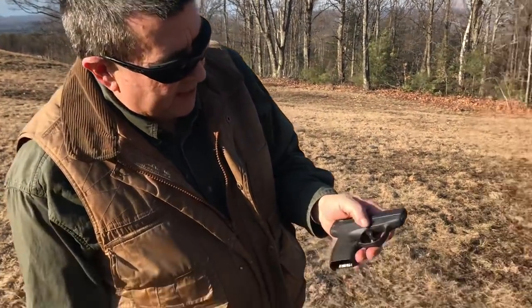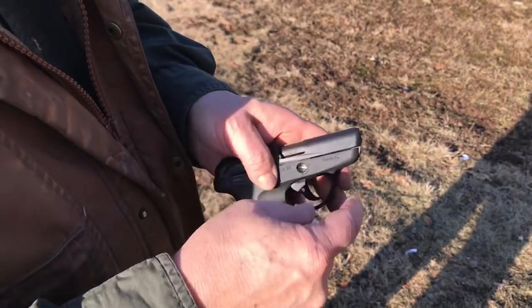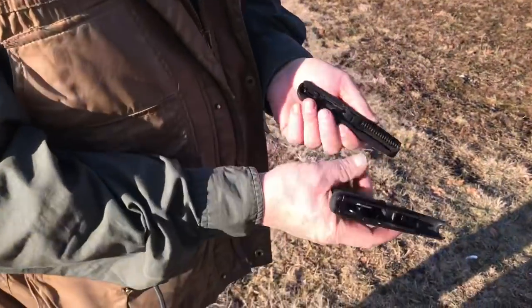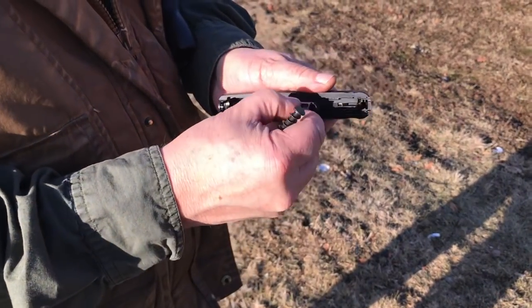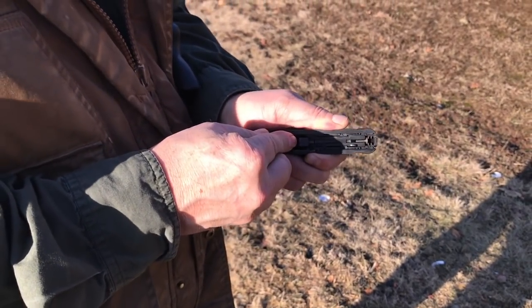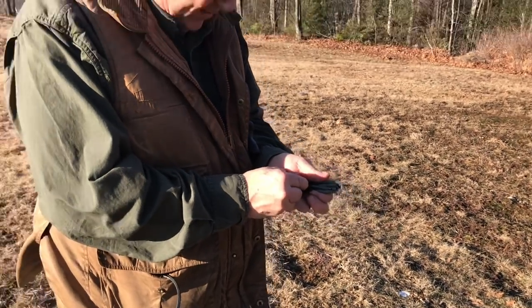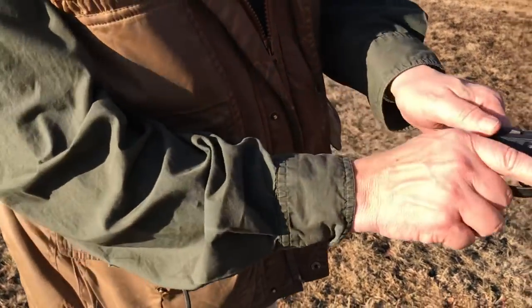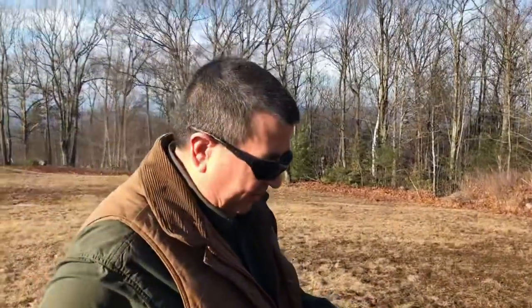I wanted to mention the takedown. When I first saw this I thought it was a lock right here, but it's actually — you turn it 90 degrees and take the slide right off. That is so simple. All you need is a coin or a key, and then you can take out your guide rod and take your barrel out from there. Very easy takedown — no tools required except a coin or something simple like that, and it's just as easy to go back together again. When you put it back on it automatically goes back to the slide-locked position, so you don't have to worry about it coming back off.